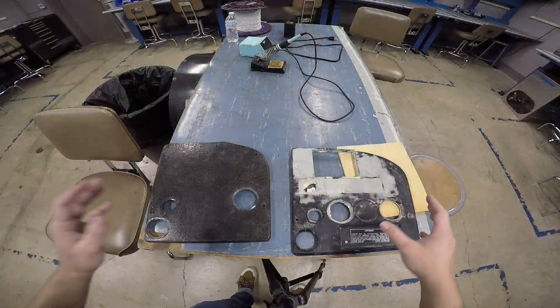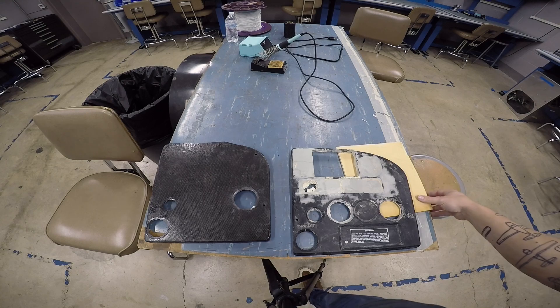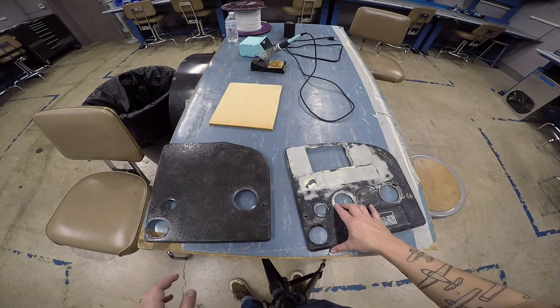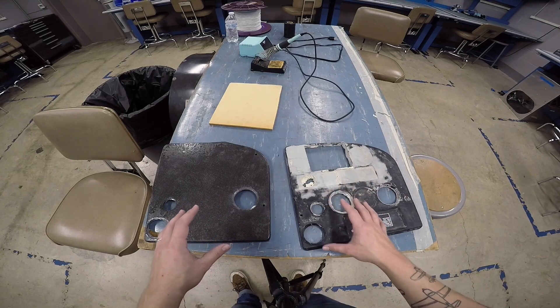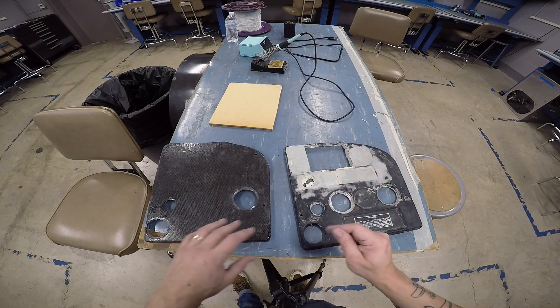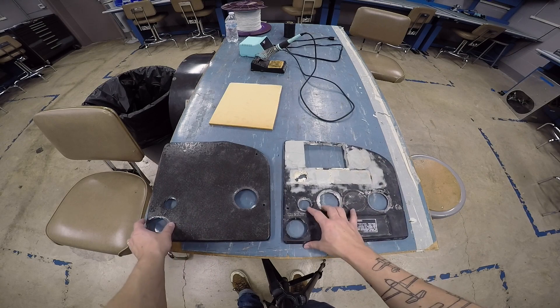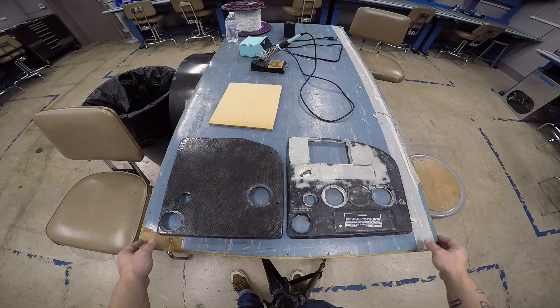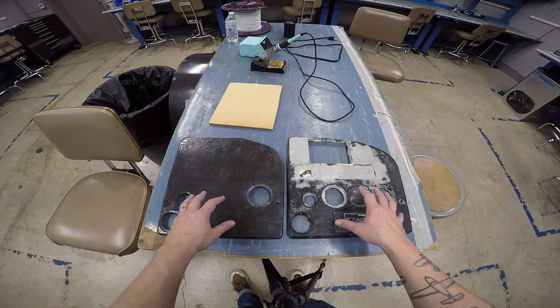I was filming all of this on my other GoPro, my Hero 9, because it has a little bit better video quality and focus and a different SIM card in it. I was trying to keep the SIM card separate, and for whatever reason, none of that is going to import. And I didn't realize it until I was trying to make Part 1 of this.